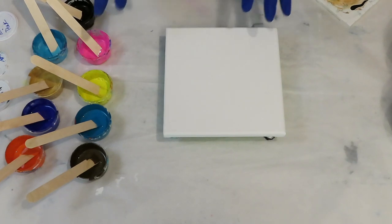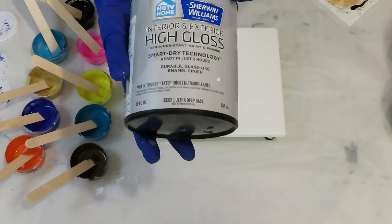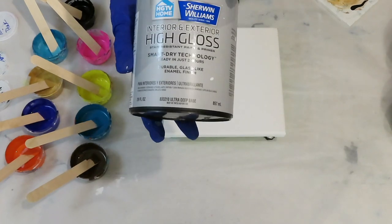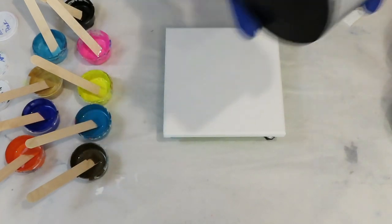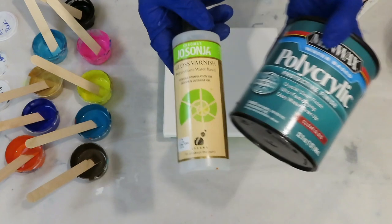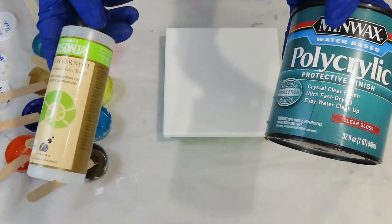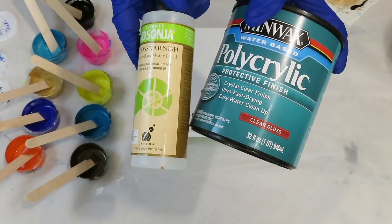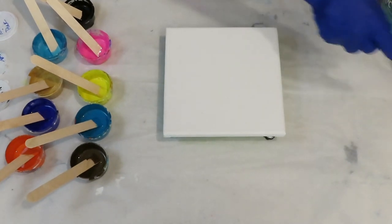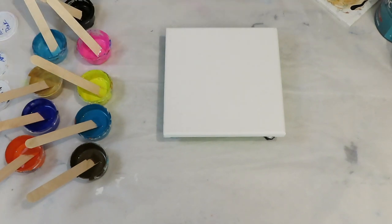My medium is 50% High Gloss Interior HGTV Sherman Williams Ultra Deep Base, 50% Jo Sonja Varnish, and 25% Polycrylic. So those two mixed together 50-50, and then 50% of the HGTV Sherman Williams. That's what's in all the paints here, and the recipe is down below.